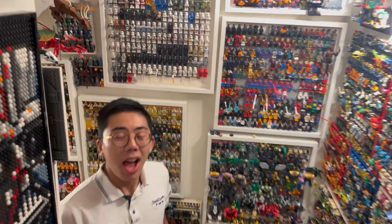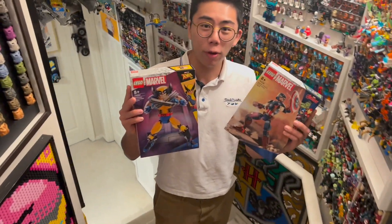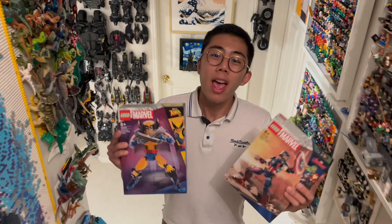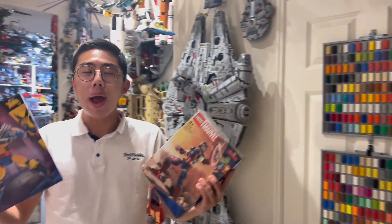Hey there, thanks for tuning in to Duckbricks. I'm Chris, and today we're going to be taking a look at two of the brand new June 1st, 2023 LEGO Marvel Super Heroes buildable characters. If you're a fan of Duckbricks, you know that we love construction — aka construction plus action — like LEGO action figures.